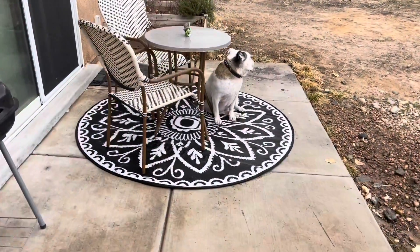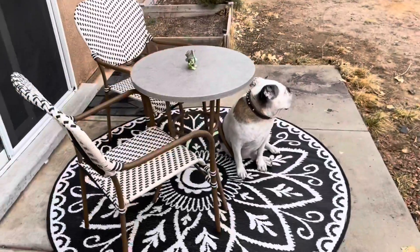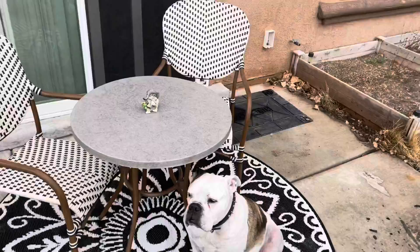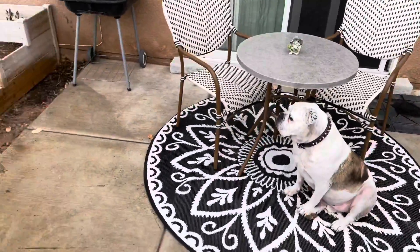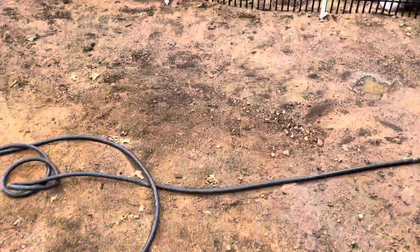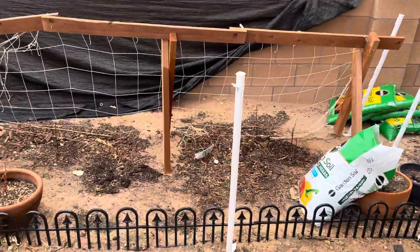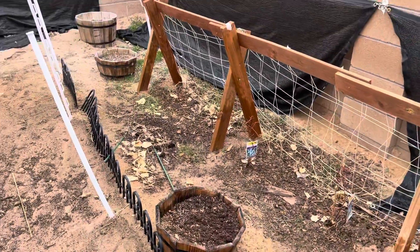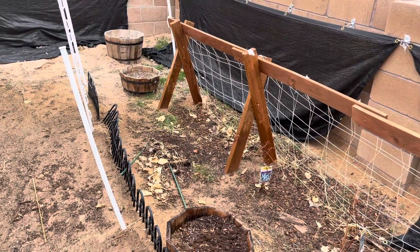We're coming back in guys. This is our little patio set that we put together, and Dobby approves of the rug — it's so cute. There's our new patio set up. And then we moved the grill over here. I forgot to show you — we also have blackberries, raspberries, and blueberries planted down here. We'll see you guys next time.